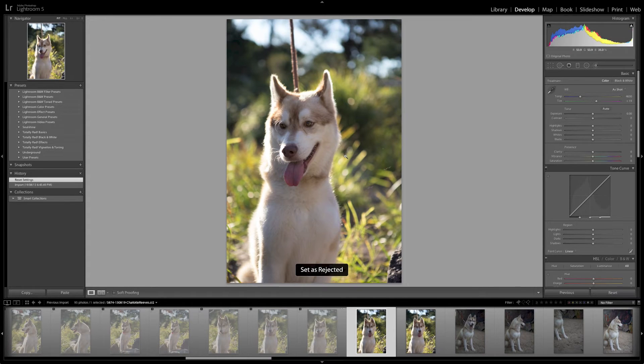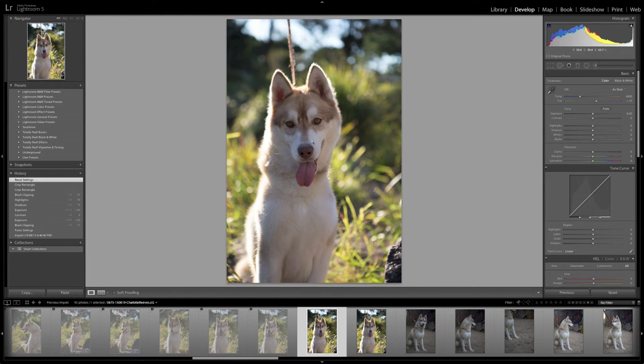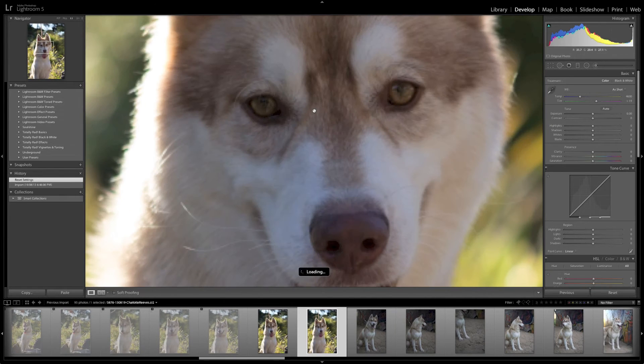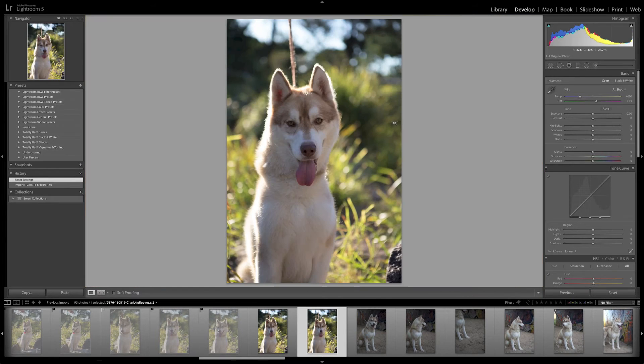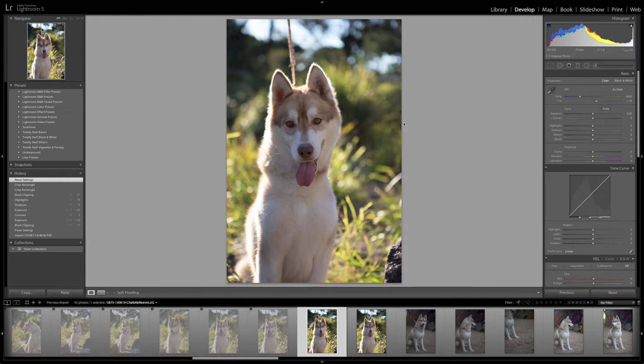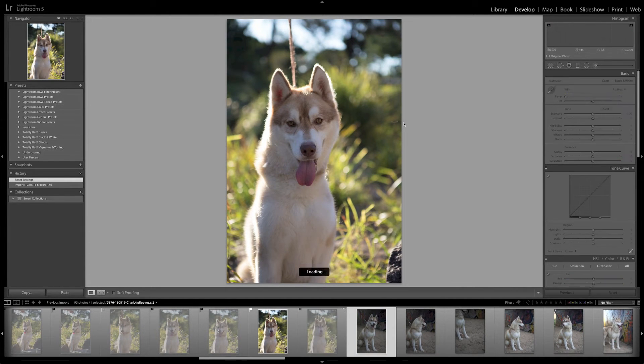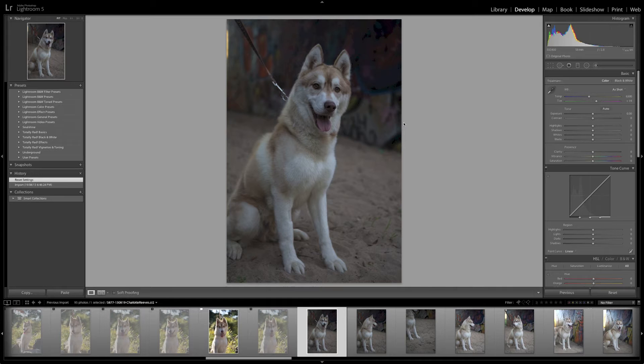He's looking at me now — that's nice. So that one is sharp and this one is also sharp. I think I like the expression in the first one best, so I'm going to pick that one and get rid of the other one. So we've moved to a different location here — my graffiti wall.